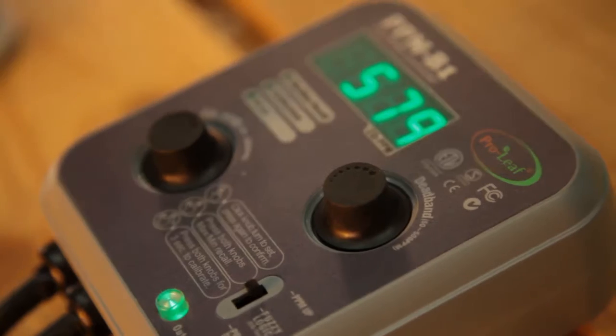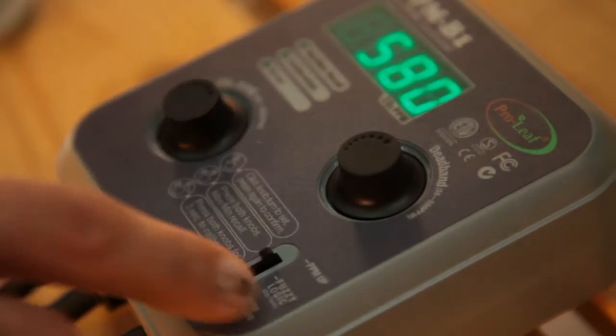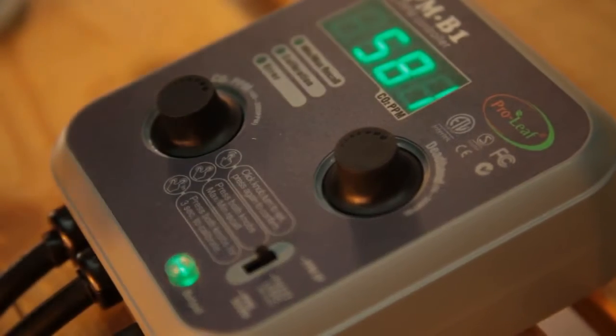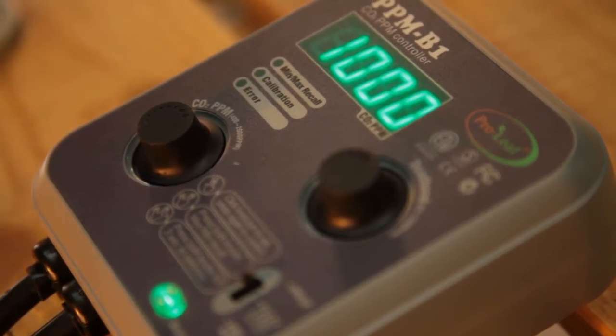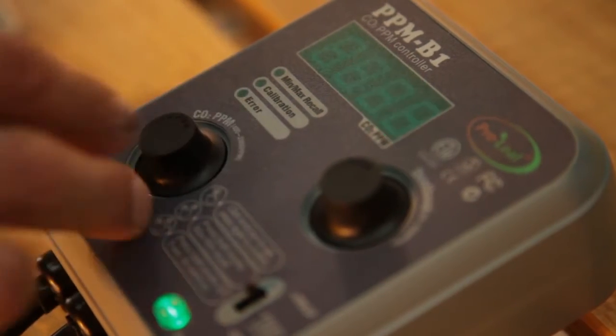Next you'll need to choose your settings. The Proleaf keeps it simple, featuring only two knobs and a switch. Press the left dial and it will bring up the PPM setting, which defaults to 1000 ppm. For more info on choosing the right setting, visit the One Stop blog — we'll post the link below. 1000 ppm is actually a great starting point.